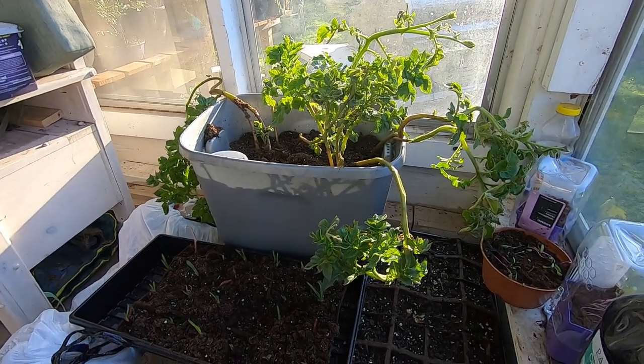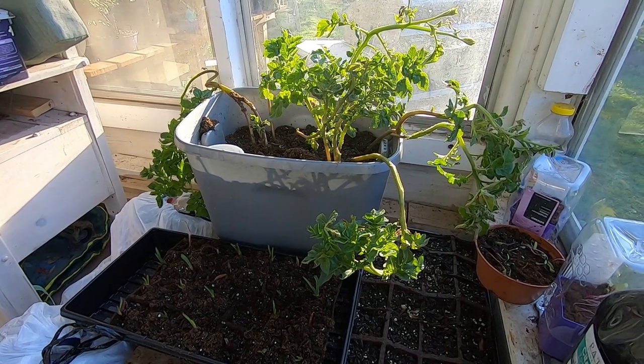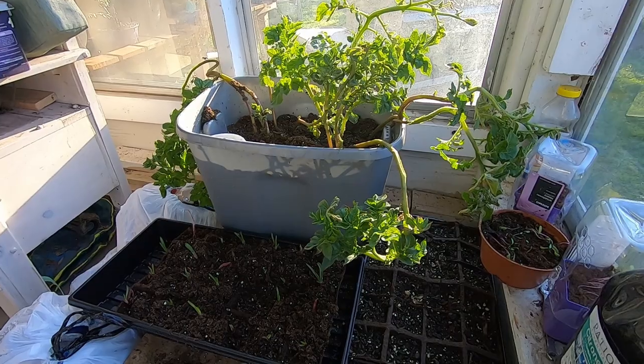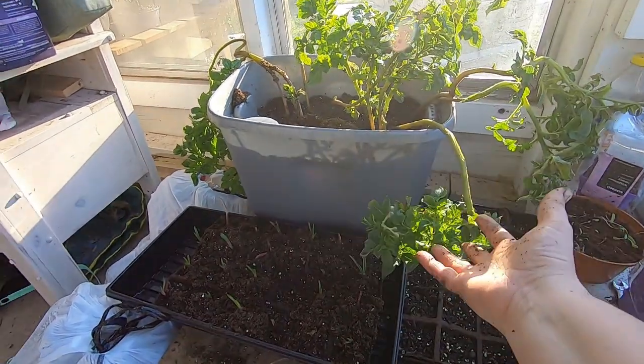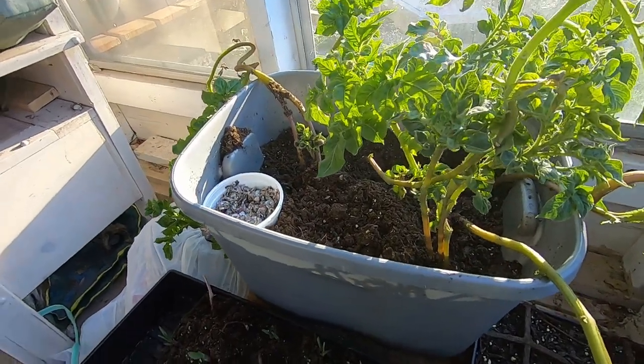Hey guys, it's Anne over at Plant Obsessed and I wanted to show you the progress of the potatoes that my worms have been growing. That's pretty amazing, huh? Just volunteer potato plants.